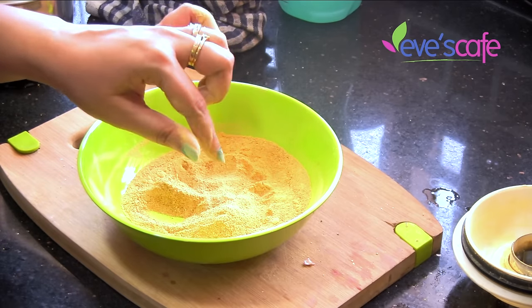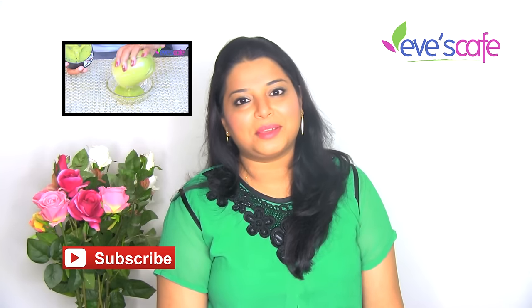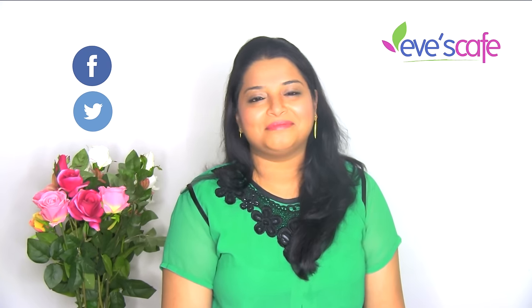I hope you really liked this video. If you did, please hit the like button and subscribe to our channel for more updates. Thank you so much for watching. Stay beautiful, bye bye!